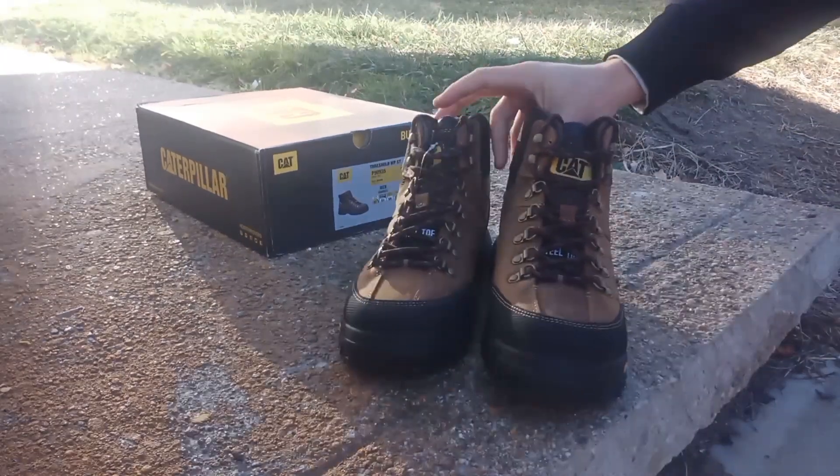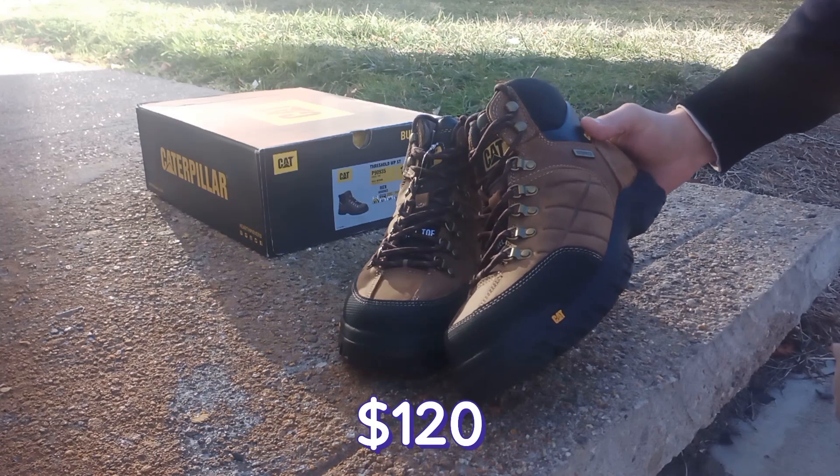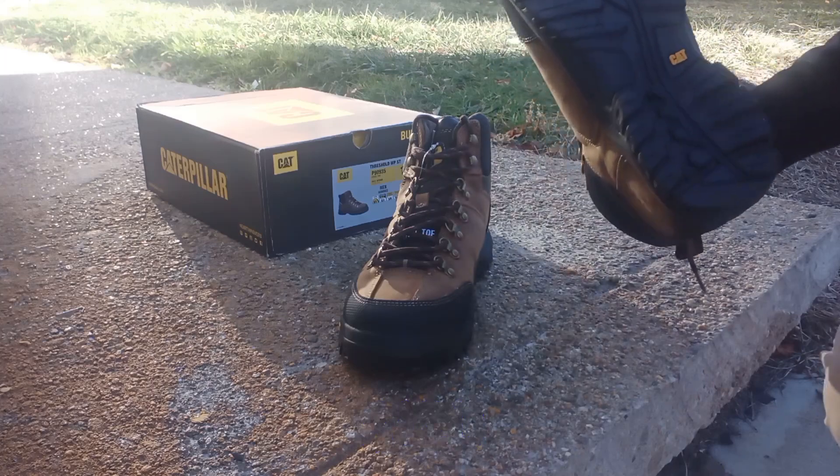These cost $120, but I was able to get them for $70 on sale.